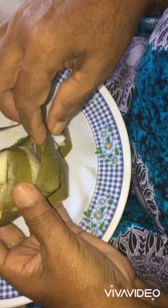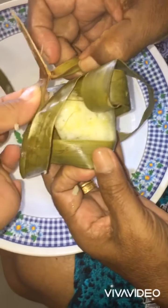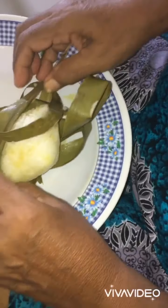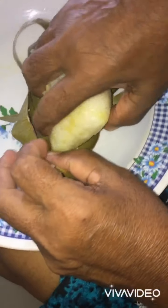Now I'm opening it. That's good. I love it. I love it. Oh, hmmm.